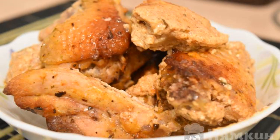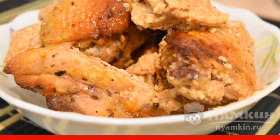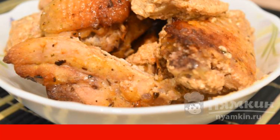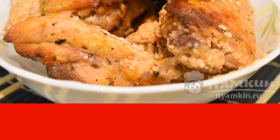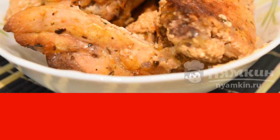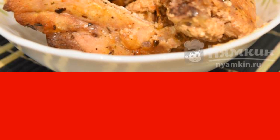Chicken in mayonnaise cream sauce — it's very tasty. The chicken is baked in a sleeve in a large amount of sauce and becomes soft and very juicy, literally melting in your mouth. Try it, you won't regret it.